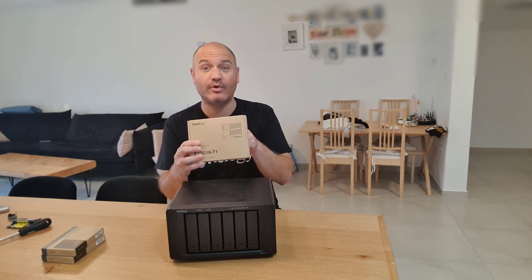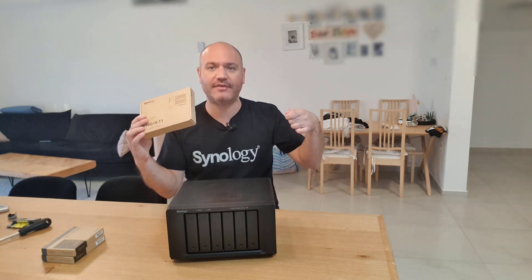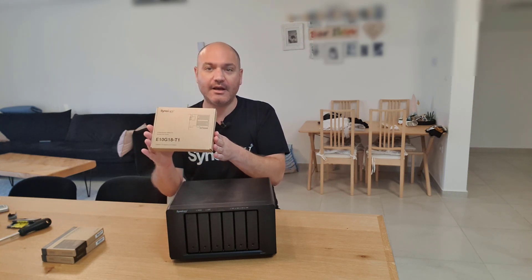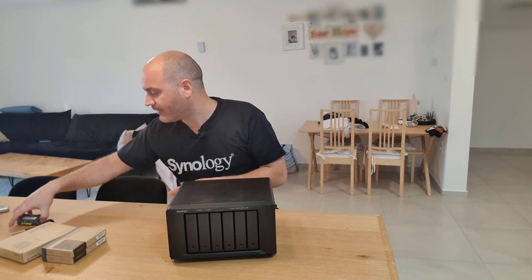Alright guys, the device is unboxed — here it is in all its glory. It's a six-bay drive enclosure. We also got our SSD drives and our network card. I love this network card because unlike SFP-based cards, this is copper-based, meaning an RJ45 network cable plugs right in. It's also compatible with 10 gigabits, 5 gigabits, and 2.5 gigabit link speeds. We also have our RAM modules — 16 gigabytes each, ECC SO-DIMMs.